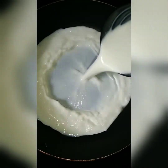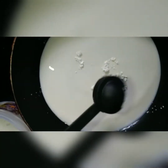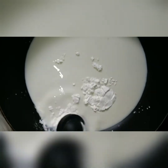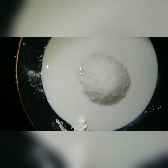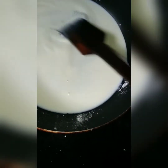I'm going to add a cup of corn flour, then 2 tablespoons of corn flour, and mix it all together.